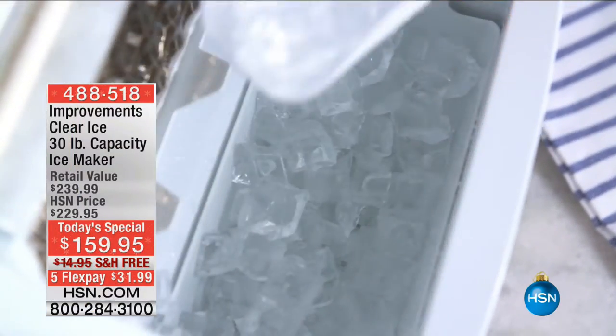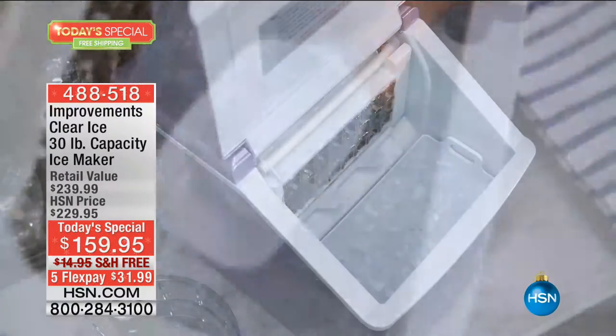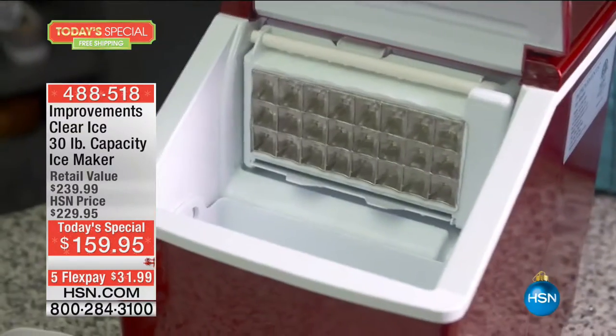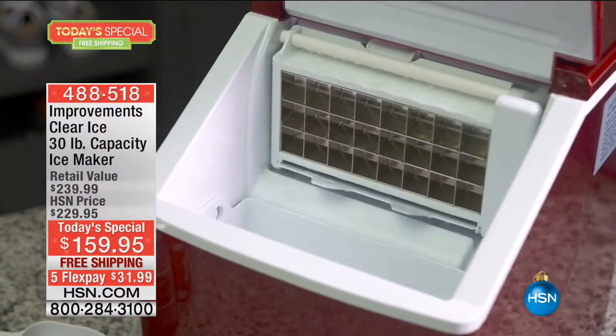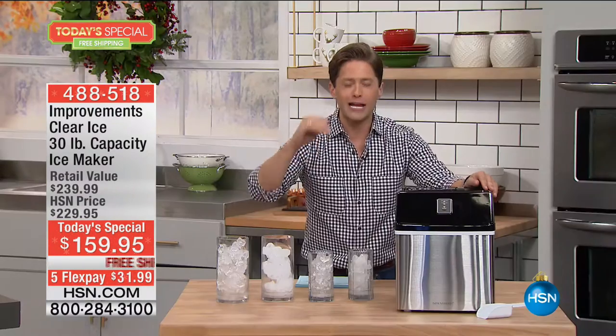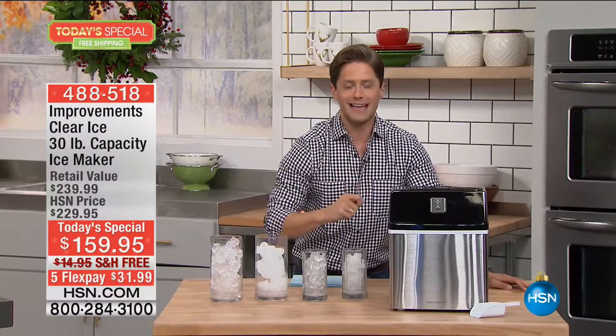Ice everywhere — who needs some ice? We're talking about not having to go to the grocery store to buy a bag, not having to stop at the gas station for that giant sack hoping it doesn't soak the backseat. It is our one-of-a-kind, clear ice, 30-pound capacity ice maker — the world launch of the best that Improvements has ever made: the largest, the fastest, the best model ever done.